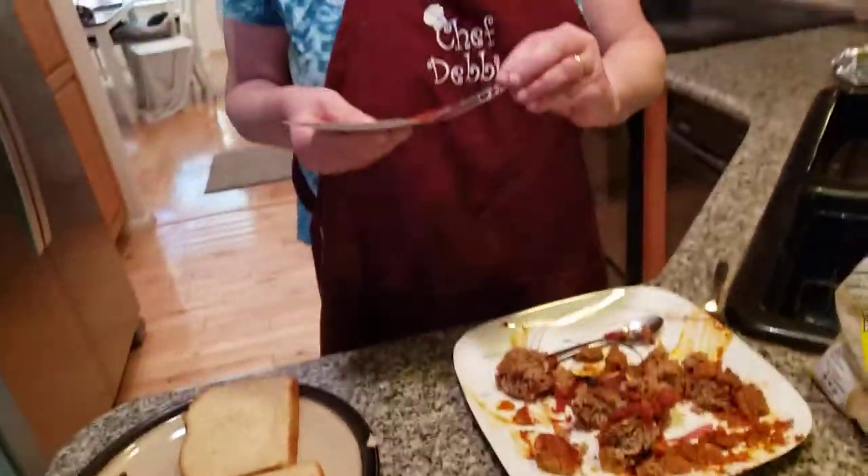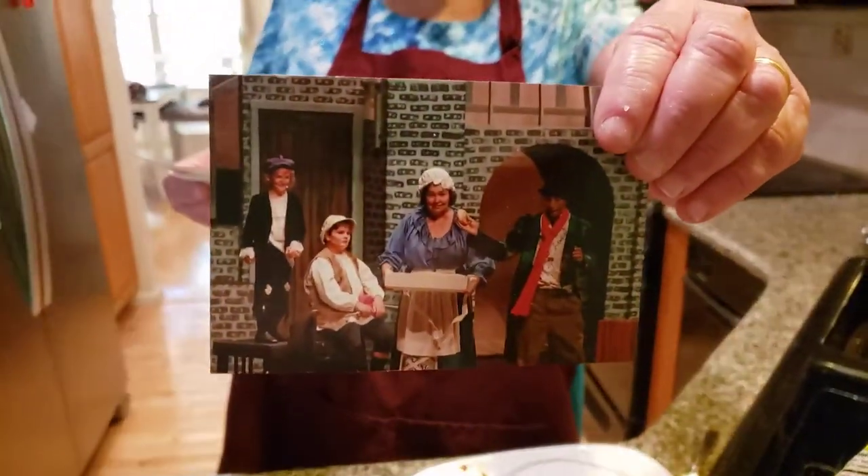My daughter says it looks disgusting right now, but it's going to be so delicious. This is another school luncheon, also in honor of Oliver, done in 2018.